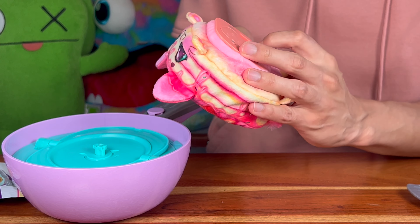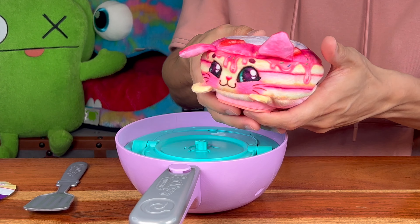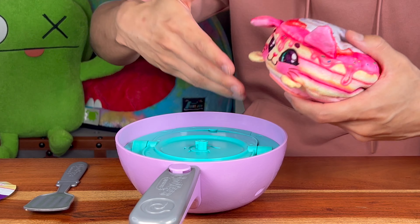We want to thank our friends over at Moose Toys for sending us this free gift of this new Cookies Makery toy — we think all of you guys at home are gonna love it! It smells so delicious, I can't wait for some pancakes. If you guys like this video, make sure to press subscribe and don't forget to always let your imagination roar!